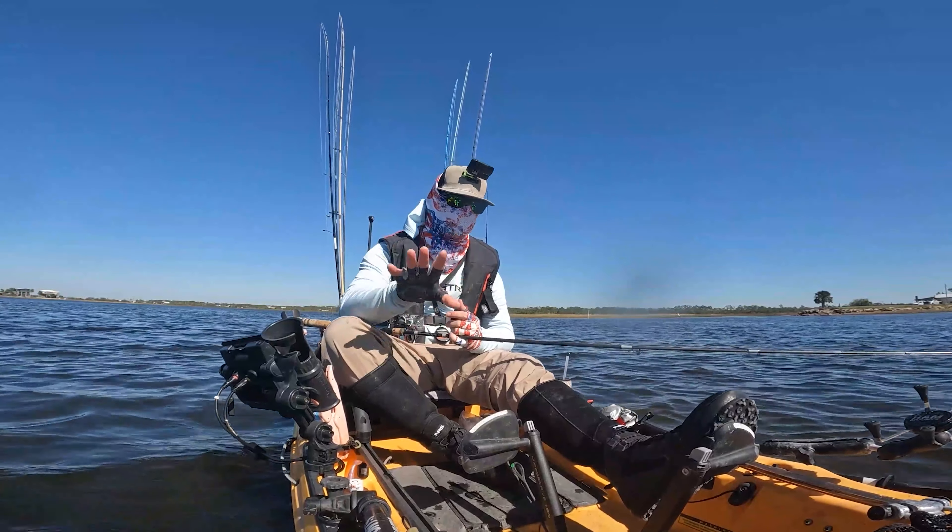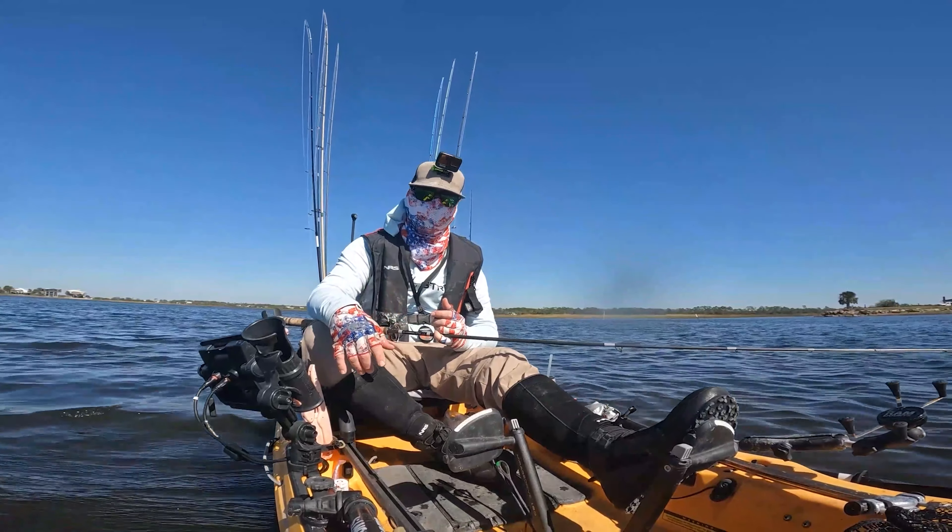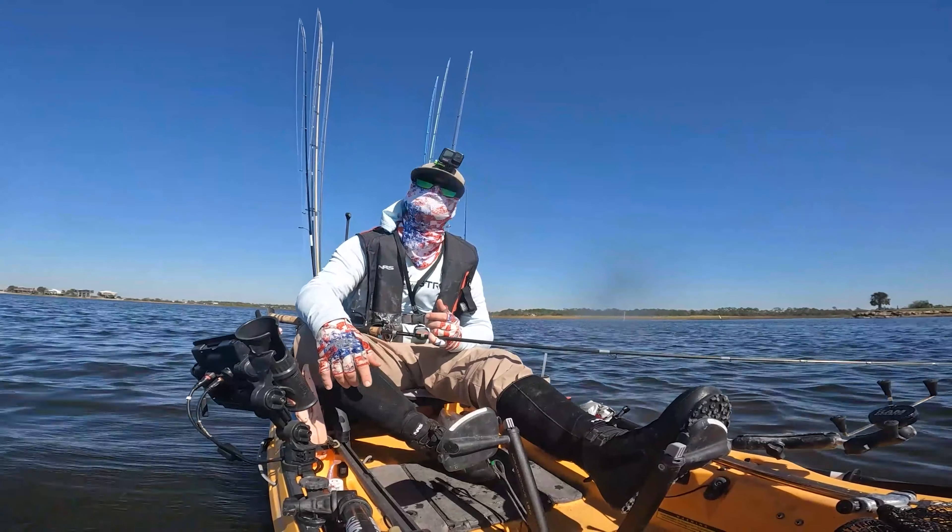If you want more tips like this that are going to help you find more fish, be sure to check out more of our videos or find us at saltstrong.com for more information. See you on the water.